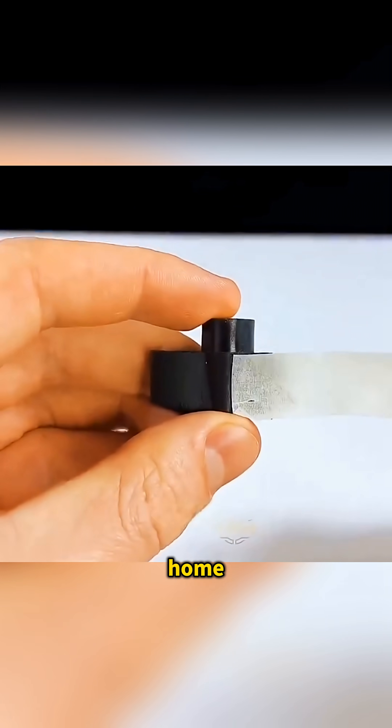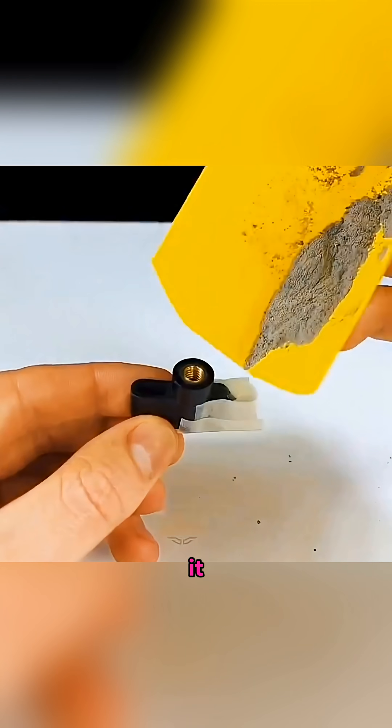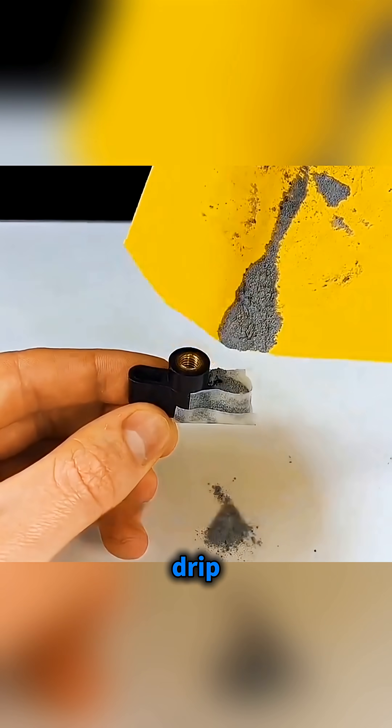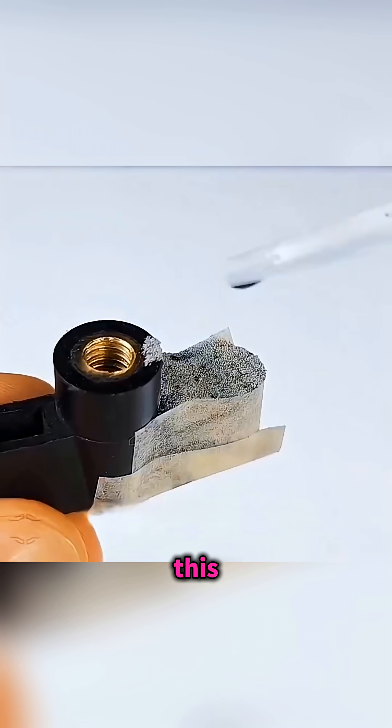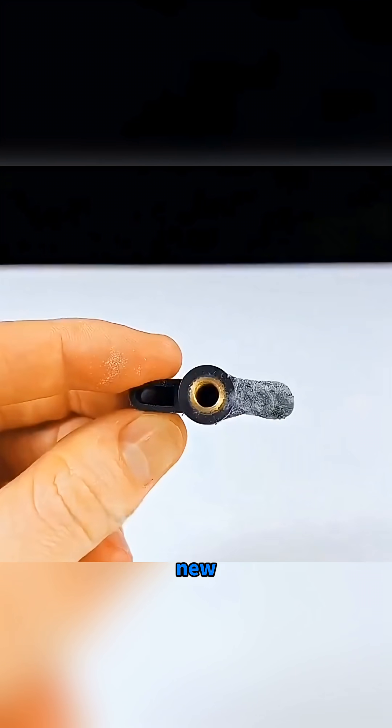When a twisted threaded piece at home breaks and is hard to replace, cut a small strip of paper tape and stick it over the broken joint, add another piece at the base, crush some ash and pour it inside, then drip in a bit of super glue and repeat this until the cavity is filled. Peel off the tape and the new solid piece works almost like it's brand new.